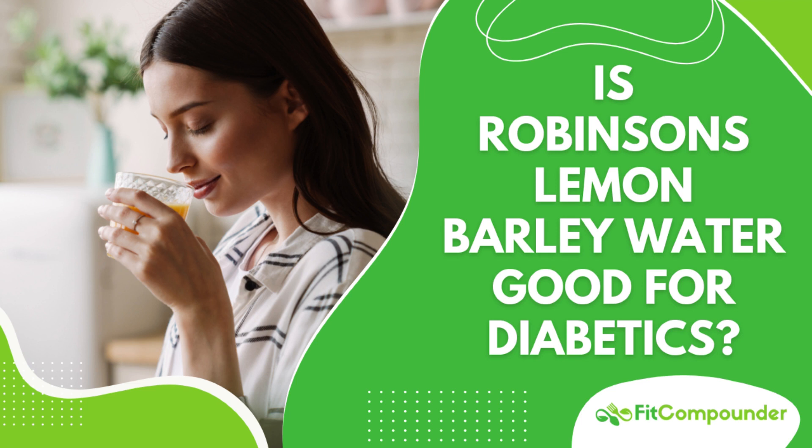Welcome to Fit Compounder, your holistic guide to wellness through nutrition and lifestyle changes. This is Daisy from Melbourne, Australia, committed to empowering you to break away from unhealthy habits. We provide dependable science-based information to enrich your life. Follow the link in the description for the full text version of each episode. Let's start our health journey together.